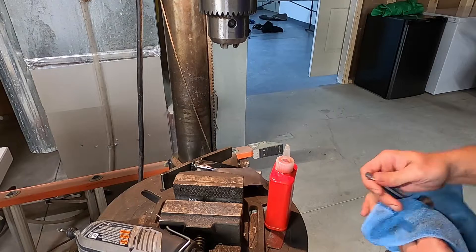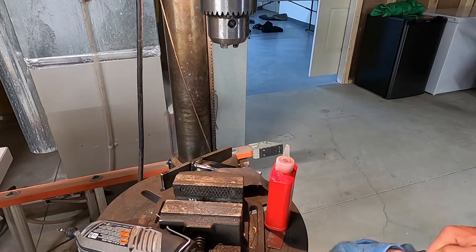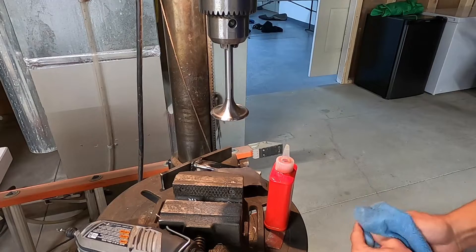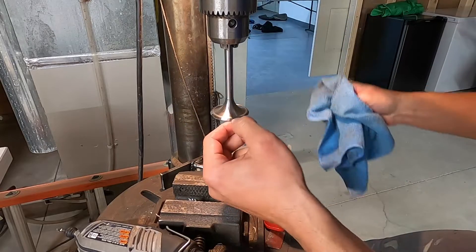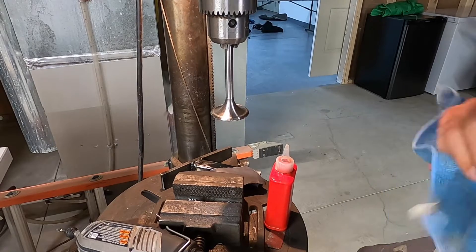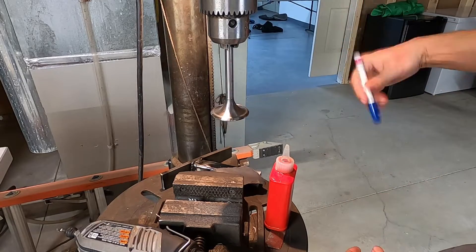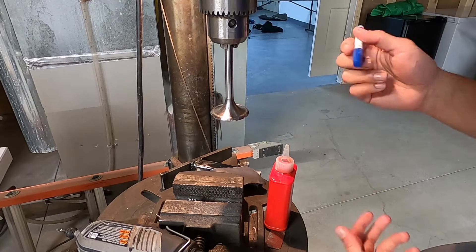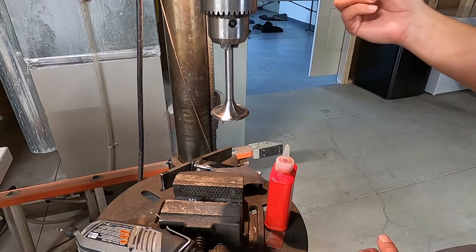I wish I had a lathe or some other fancier equipment — that would be even better for doing this — but I have a drill press and I can make this work. Now the problem, why I screwed up last time: a very important step is I screwed up my seats. You do not want to mess up your seats; otherwise you're not going to get a good seal and all kinds of hell is going to happen. The way I'm making sure I don't get into my seat is I'm going to mark it with a paint pen. Some machinist blue or layout fluid would be even better, but I have paint pen and this will work just fine.